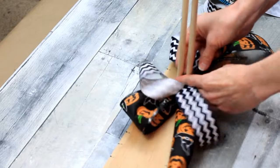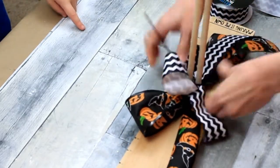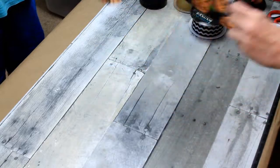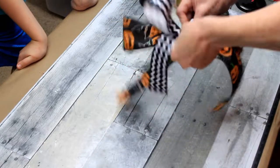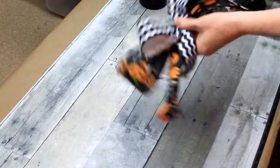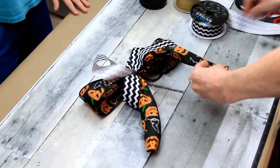I'm going to take this pipe cleaner and just twist it together to hold it while I take it off so everything stays right where it should. There is my bow — the very first bow I made with my bow maker. I'll twist that around to the back, flip it out, and in just a minute you'll see me dovetail the ends of my bow, and then it's ready to go for whatever project I want to put it on.